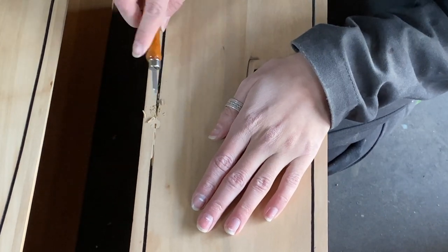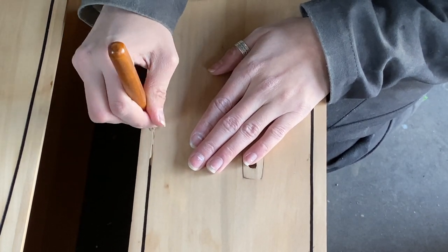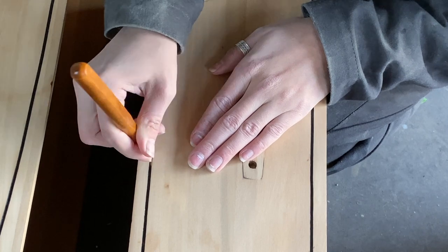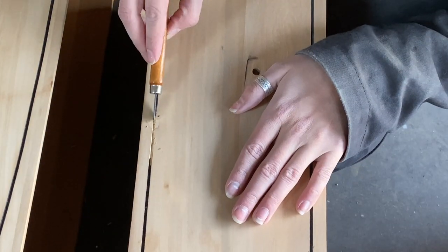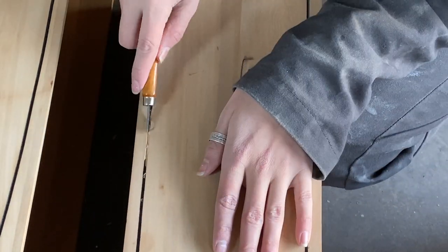Before I got tape in the drawers, I went in with a wood carving tool that was part of a kit I got and made sure to get all of the wood filler clean so that the whole line looked nice and cohesive and it looked like there was no wood filler ever there.